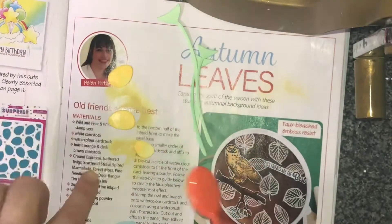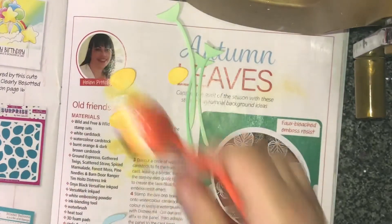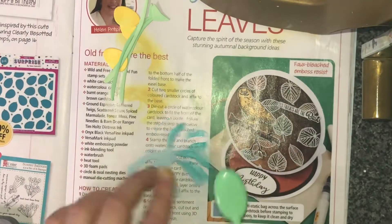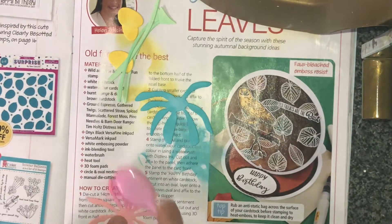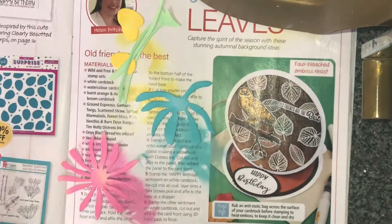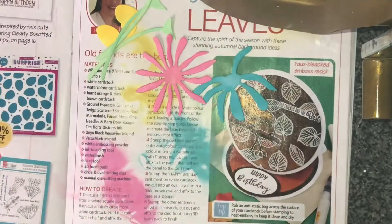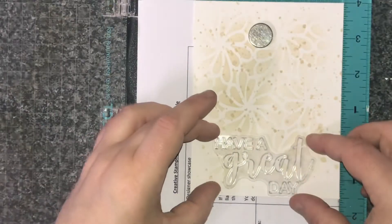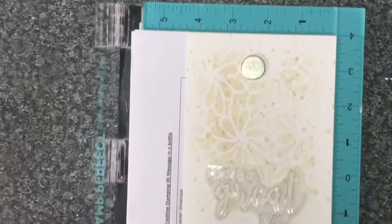I started off with Cracked Pistachio and ended up changing it to Mowed Lawn because I just felt like there wasn't much colour going down there. And then I've used Pictra's spray for the pink and Peacock Feathers for the turquoise one, and oh my goodness, Dusty Concord for the purple. I think that's one of my favourite colour combinations — I really love it and it's really nice against a more muted background.